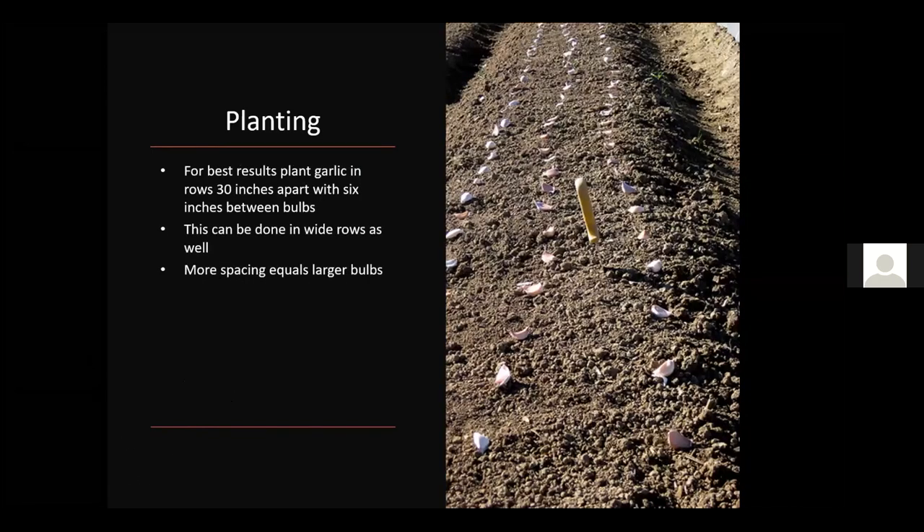For best results, plant your garlic in rows 30 inches apart with six inches between bulbs — you can see them laid out in the picture before planting. This can be done in single rows or wide rows. More spacing generally gives you a larger bulb, and that 30-inch by 6-inch spacing will give you your best yield and bulb size while allowing you to grow more garlic in a smaller space. Don't overcrowd, as you'll get a small bulb back.